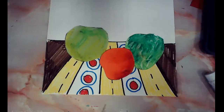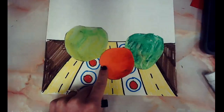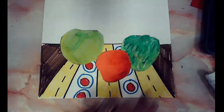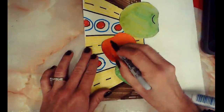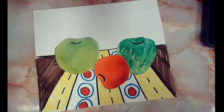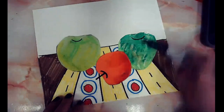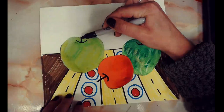We are almost done — there's one last step: adding the stems onto our apples. This part really makes them come to life. Find where you want the stem. If your apple is rolling over, the stem might end up on the side; if it's standing straight up, the stem is on top. Start with a smiley face line, then come back and add another one. The stem is easy — just start from your smiley face line and go right off the edge of the apple. That's important: go to the edge and off of it.